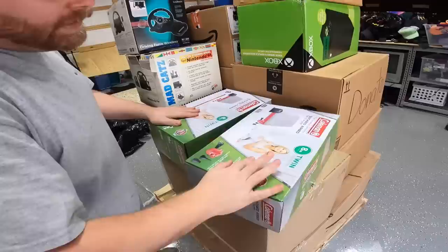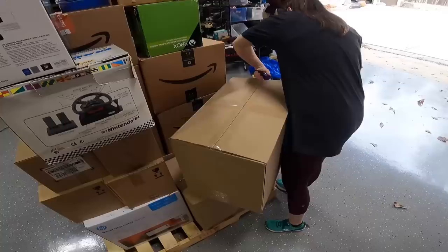We got two Coleman quick airbeds with pumps — look at there, two twins. So we can invite over two of our closest friends. That's one of the coffin boxes.